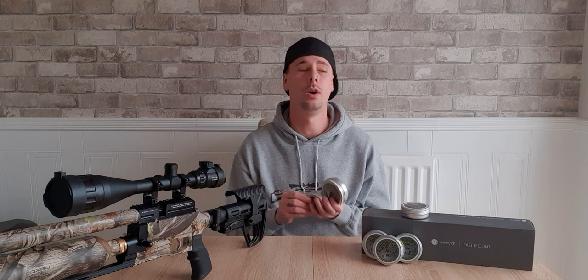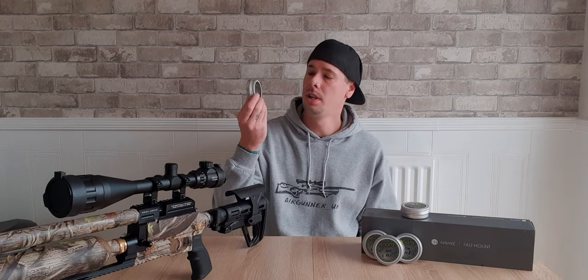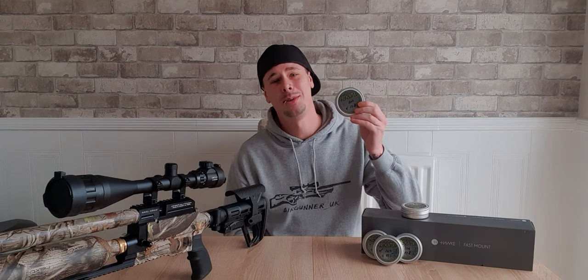These guys make slugs for .177 as well as .22. They also make .25 and .30 caliber. The .177s come in 10.5 grain and 13 grain, and the .22s come in 17.8 grain.